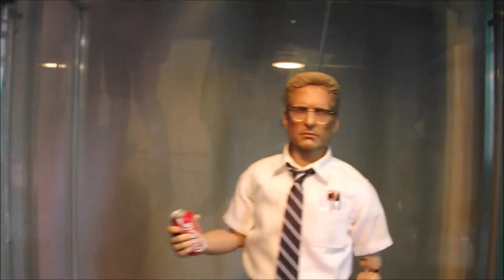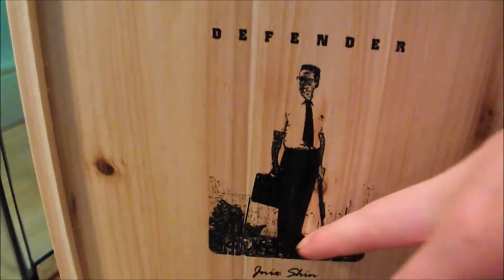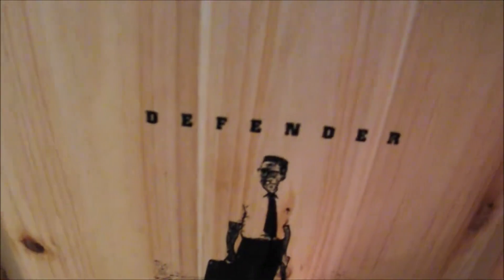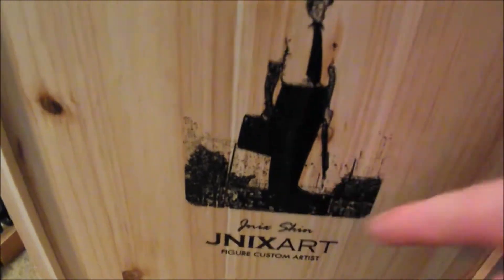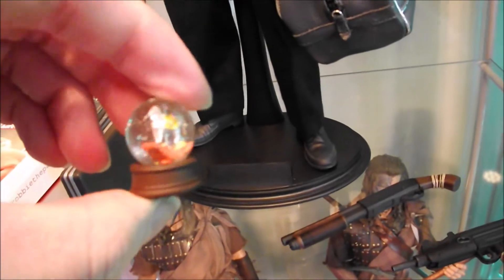Really sweet figure, as you can see — really nice head sculpt. And here's the box that it came in as well. It's a wooden box with the poster art, and obviously Michael Douglas standing on top of that heap, just after the gang tried to get the briefcase off him. It's a wooden box, really sweet, really nice touch. Oh yeah, you also get the little snow globe as well, faithfully reproduced in 1/6 scale with the little horse in there.